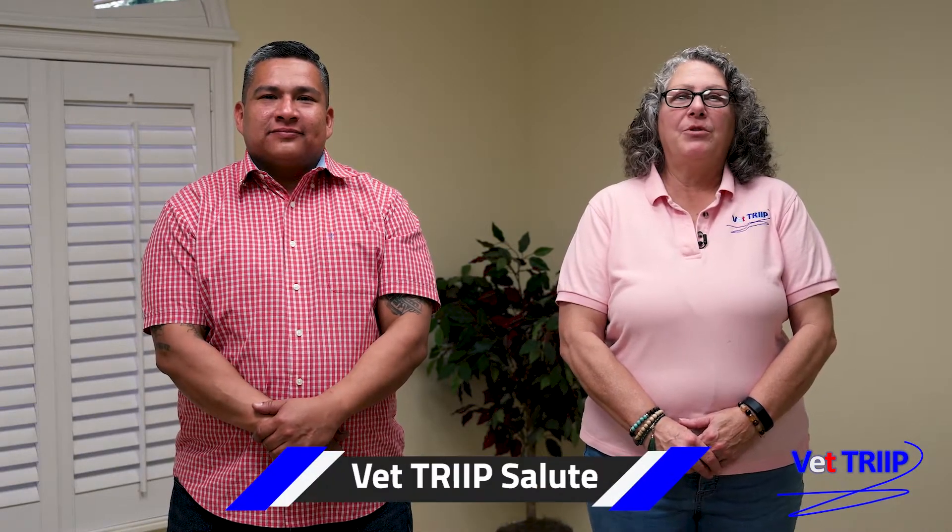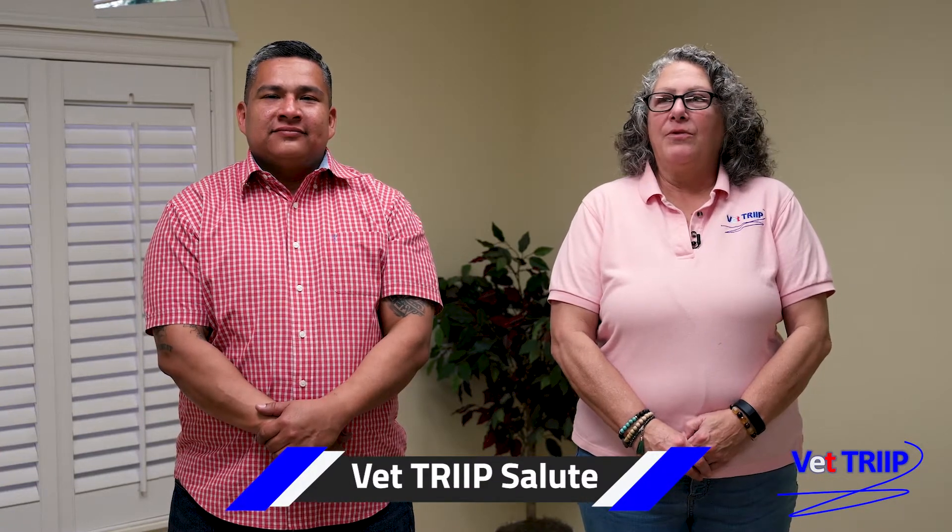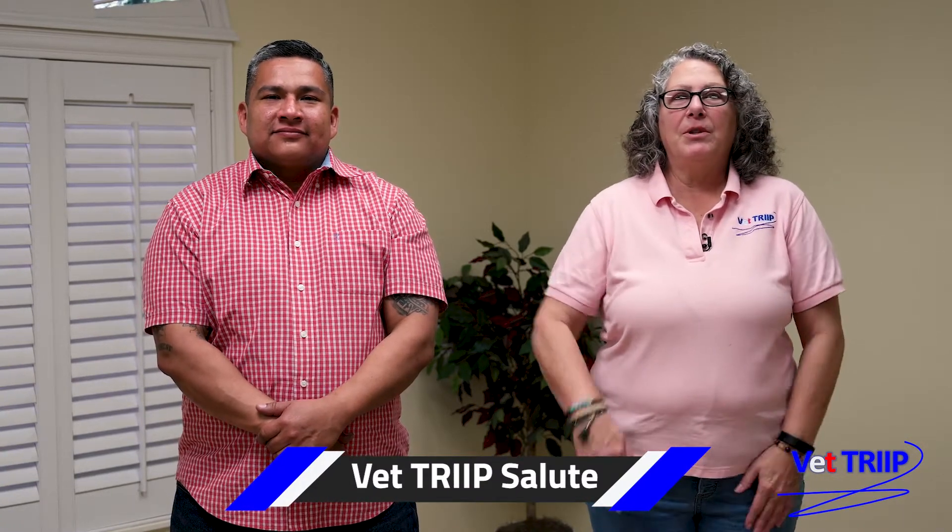Hi, Renee and Richard here. We're going to be demonstrating a procedure that we call VetTrip Salute. It's called VetTrip Salute because as you know in the military you salute with your right hand, and that's just a reminder that this only works on the right side.